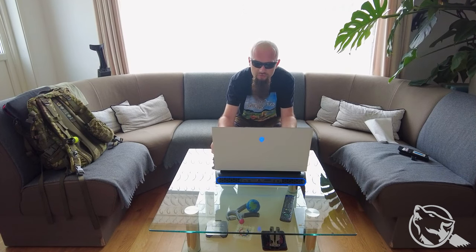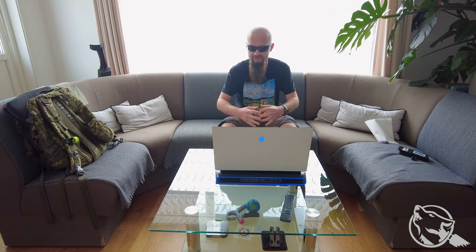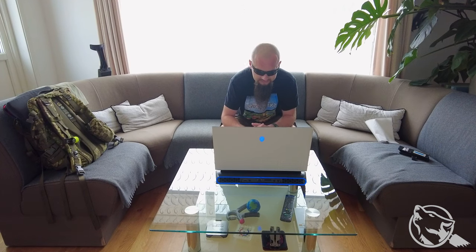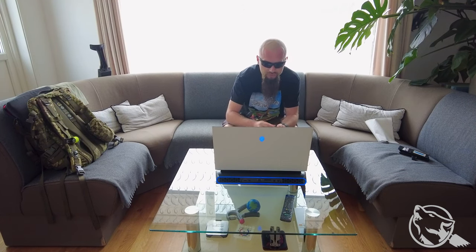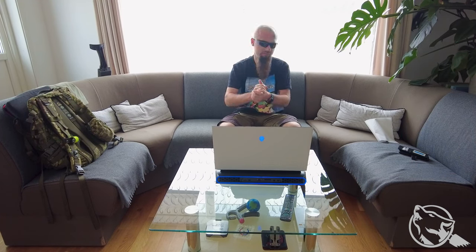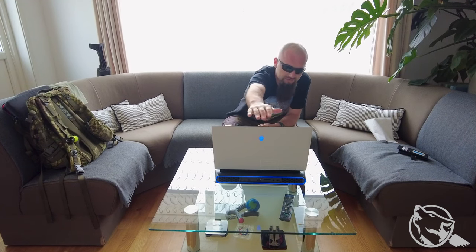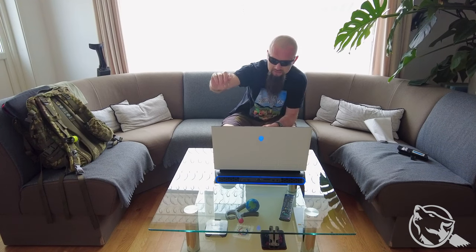Tak jak tam było powiedziane, tam są wszystkie specyfikacje tego co i jak. No i powiem wam, że nie kupujcie tego gówna. Komputer kosztował kupę kasy, ale po kolei. Komputer działał, wszystko było z nim ok. Pod koniec lutego obrabiałem sobie jakieś zdjęcia i zobaczyłem na ekranie bad piksele. No ale zrobiłem zgłoszenie serwisowe, nie było żadnego problemu. Przyjechał gość, zmienił całą klapę - temat był załatwiony.